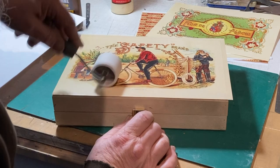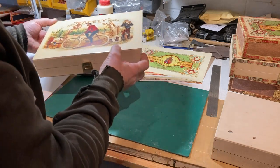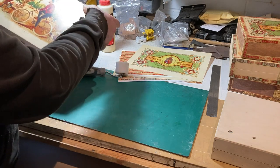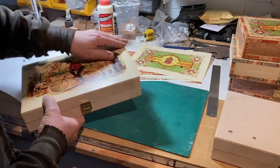I can see in the light I've got a little air bubble there, so you just need to take a bit of time making sure. Check either at the window or under a good light to make sure you've got no air bubbles or wrinkles and it's all down right to the edge.